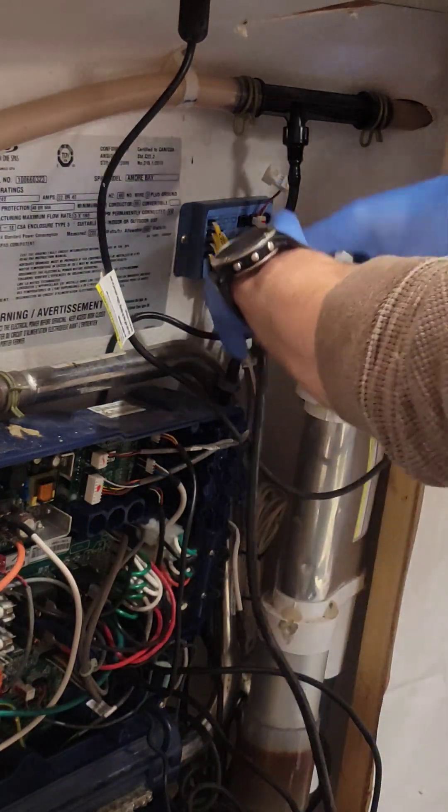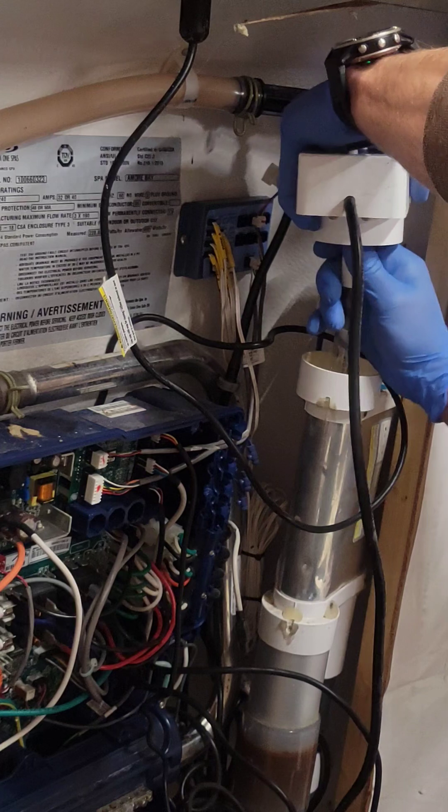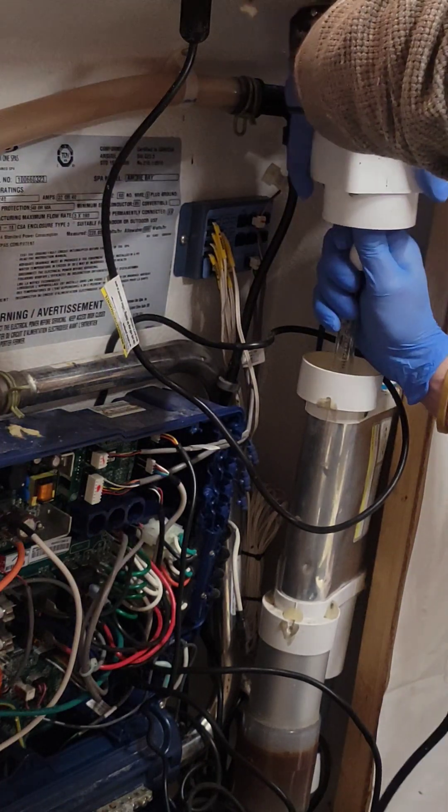Start by unplugging the power cord from the circuit board, remove the Ultra-Pure Plus assembly, then detach the Ultra-Pure Plus UV bulb from the assembly.